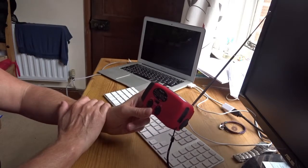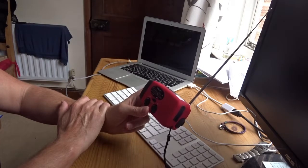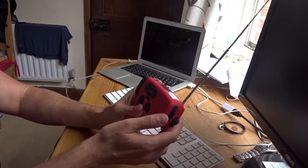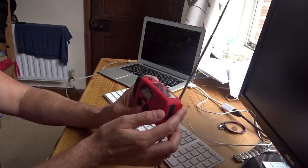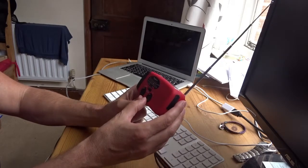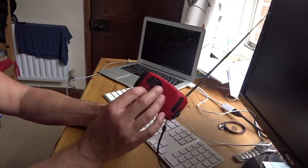So the power is going already. It's starting to go now.